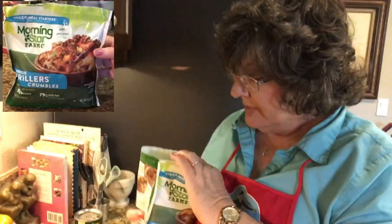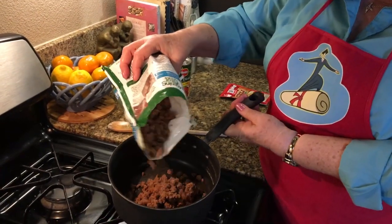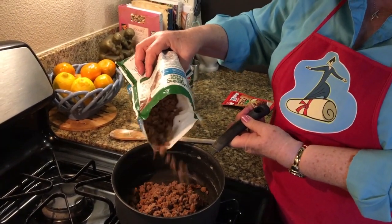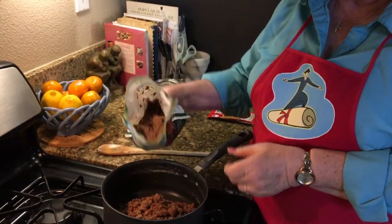These you can buy in any supermarket. They're in the frozen section, and if you look at them, you can see that they look very much like hamburger, ground hamburger.